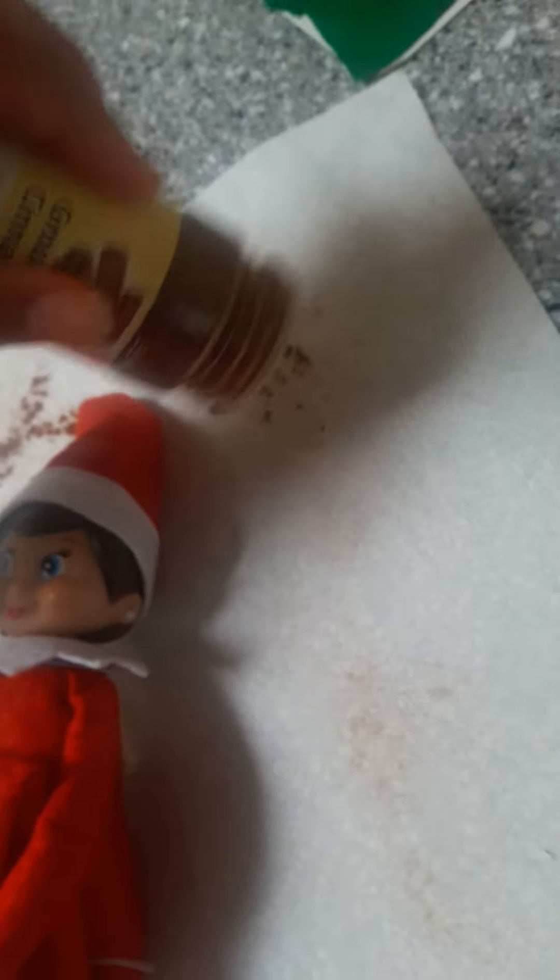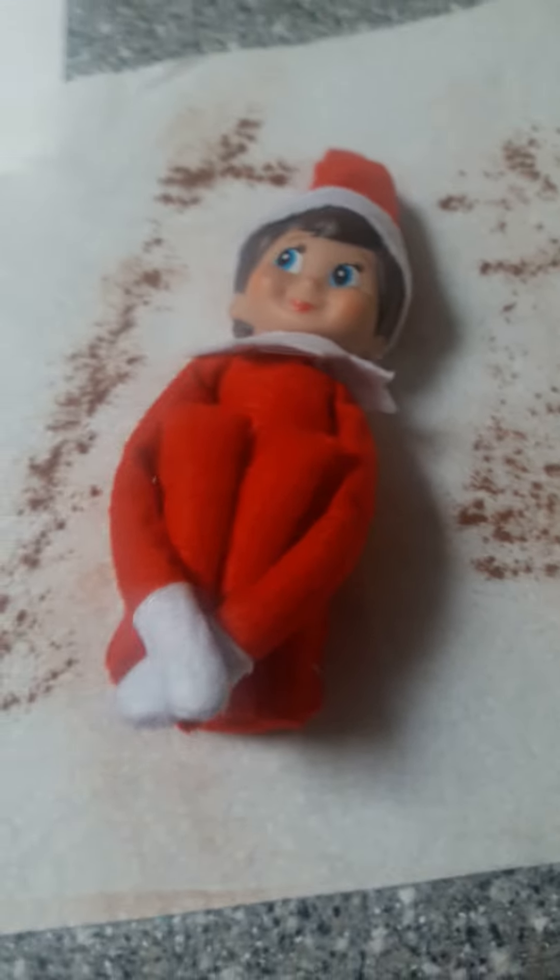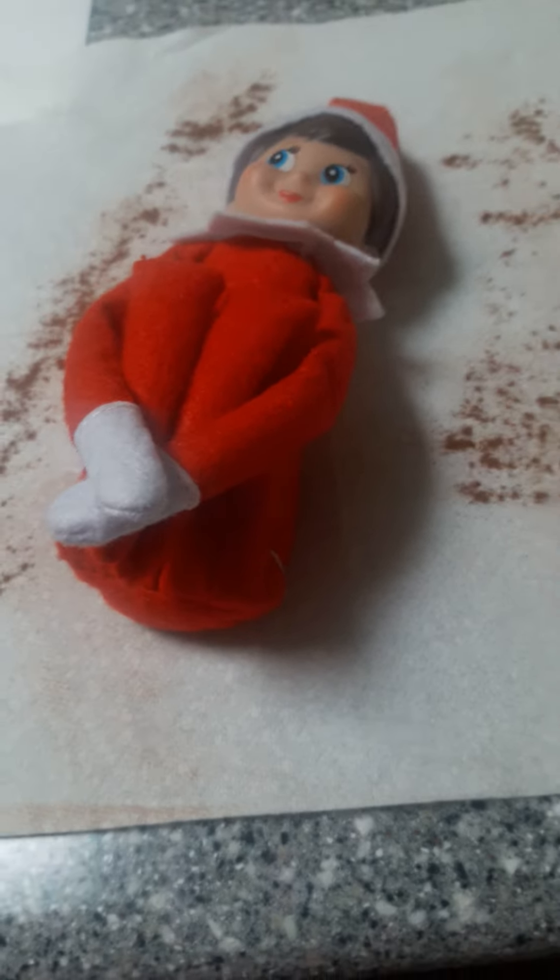Hey guys, so today I'm going to show you guys how to get your Elf on the Shelf's magic back if you touch it. I just took it out of the packaging, and I had it for like one day in the packaging, but I accidentally touched it while taking it out of the box. So I'll show you guys how to get your Elf on the Shelf's magic back.